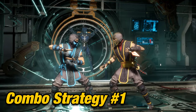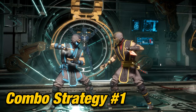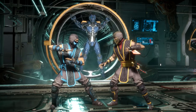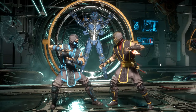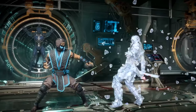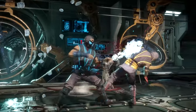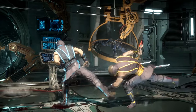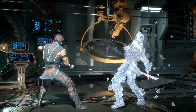Combo Strategy. The main goal for Sub-Zero is to confuse your opponent with your 50-50s. Trap setups and resets as much as you can. For example, one viable mix-up strategy is to do jump forward 2 into back 1-4 into the mix up you choose — low or overhead combo attack. This is a true 50-50 because they have one chance to get it right.